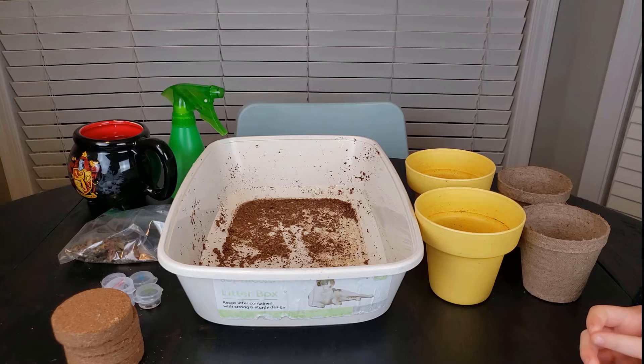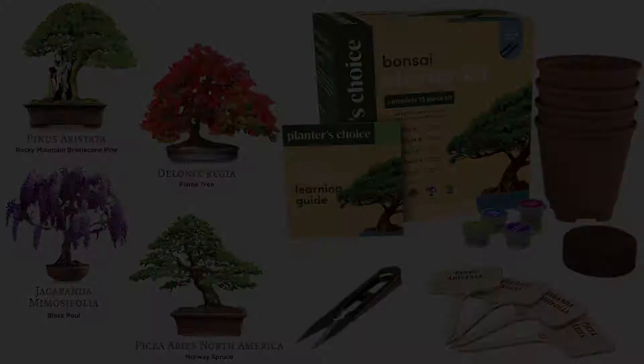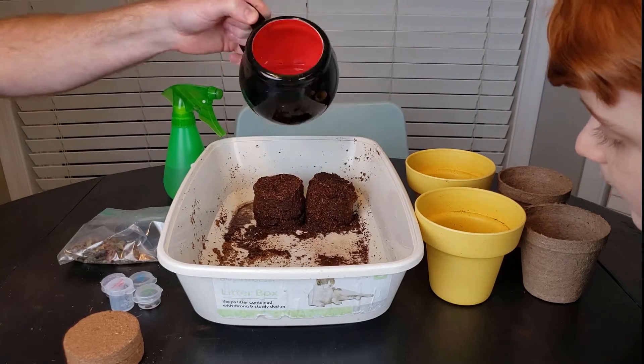Hello and welcome back to LSKidZone. Today we're going to plant some seeds that we got with our bonsai starter kit. This is a kit we got from Amazon and it comes with all the items you'll need to start your own bonsai trees. Once we're done, we're going to check on them in a couple of weeks and see how they're doing. Let's get started.